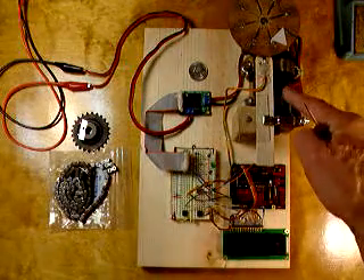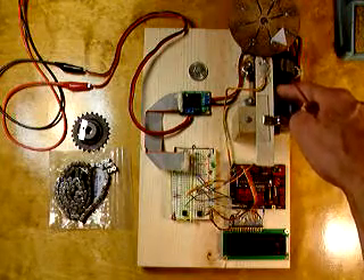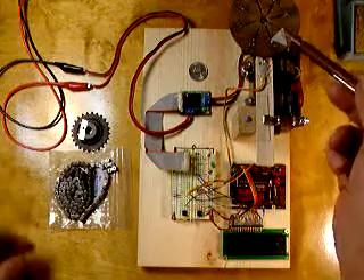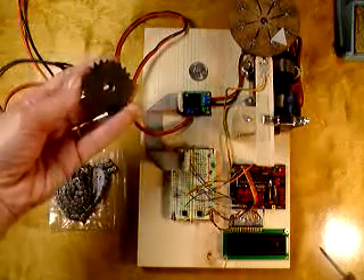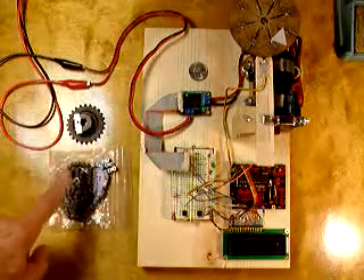I have a motor here that is a motor from an electric seat belt out of an automobile. I've attached a sprocket to the motor, which will mate with this sprocket that will go on the box joint jig itself with this number 25 chain.